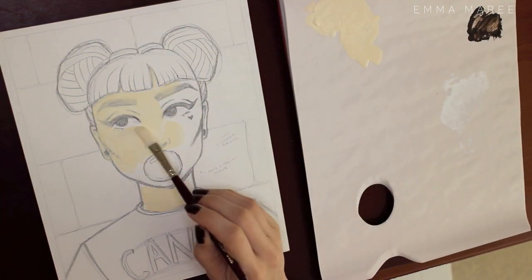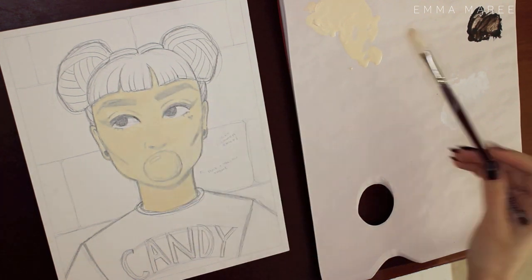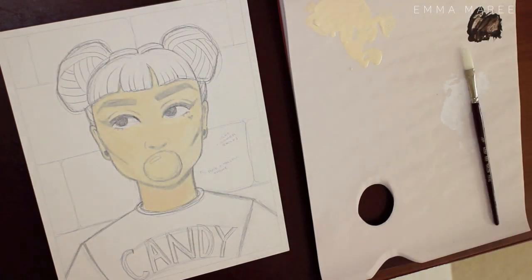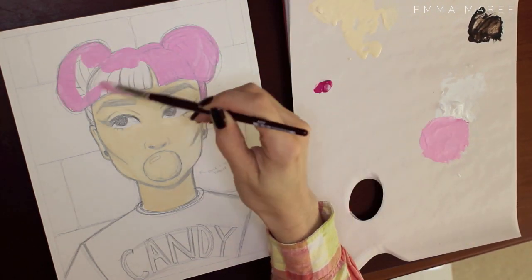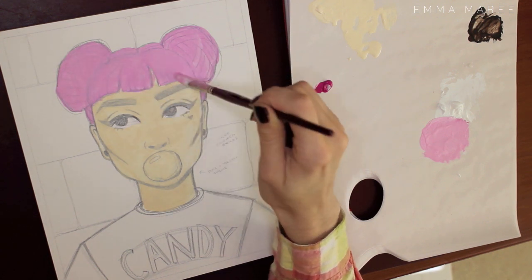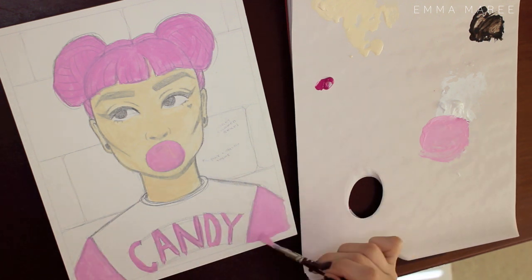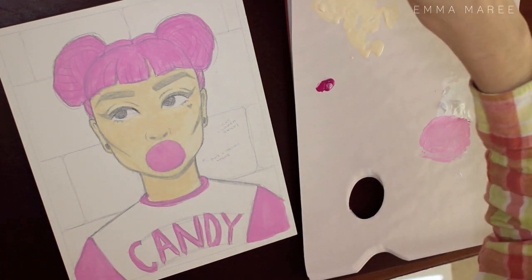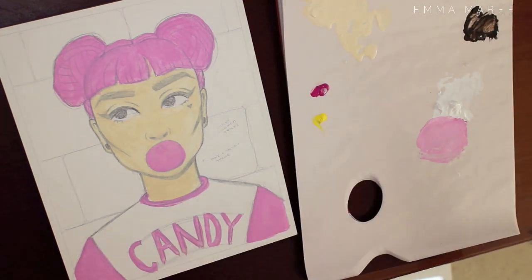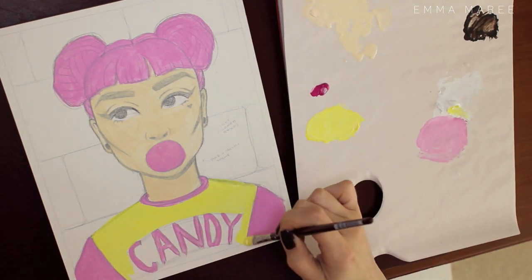Hello everybody and welcome back to my channel. If you're new here, my name is Emma and I make art videos. I'm really excited to show you today's video because it is the first acrylic painting that I've done all year. The last one I did was my alter ego painting from mid to late last year, so it's been a while, but I'm really happy to be back using acrylic paint.